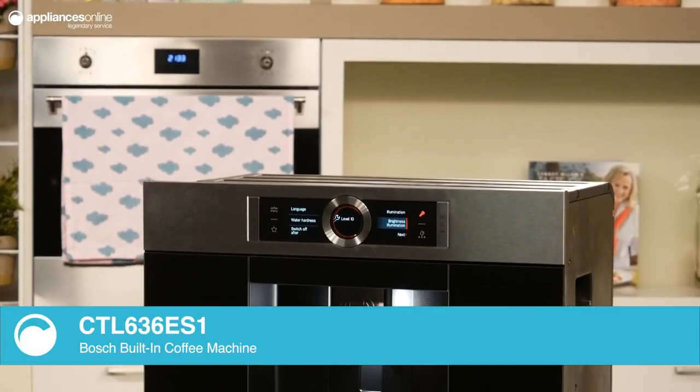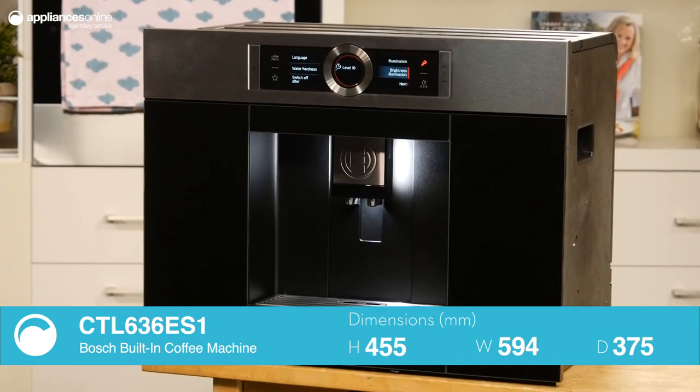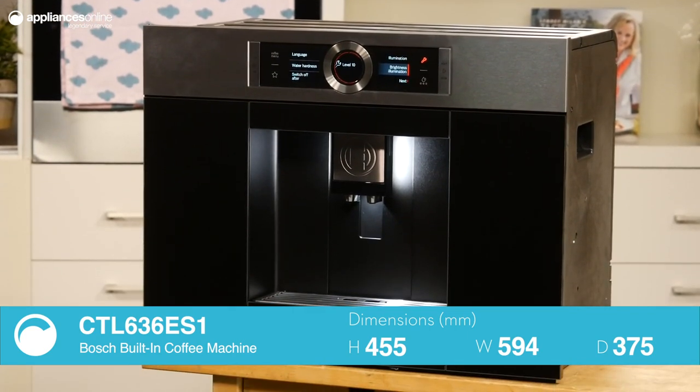As our taste for coffee becomes more refined, many of us are eager to get that perfect cup in the comfort of our own homes. This fully automatic built-in coffee machine from Bosch delivers great variety, effortless convenience and a mighty fine cup of coffee.